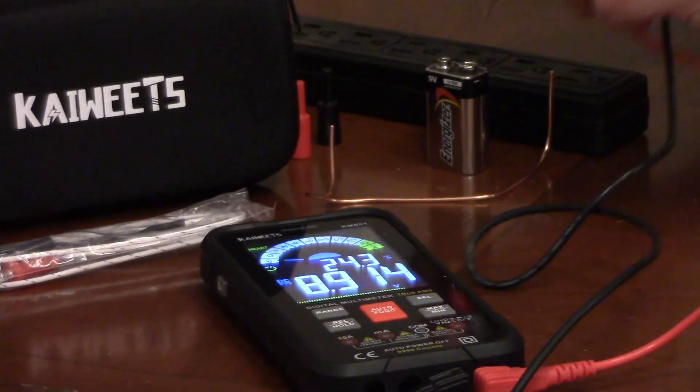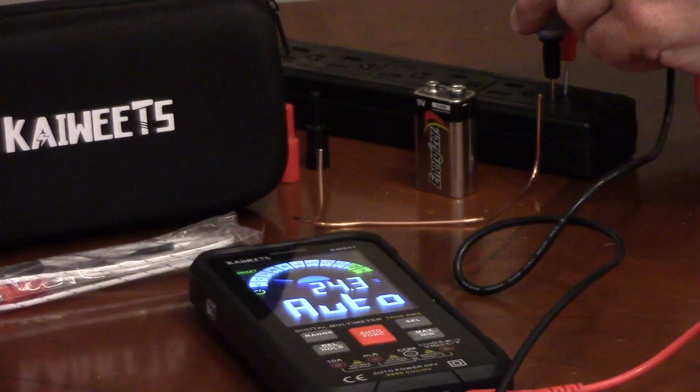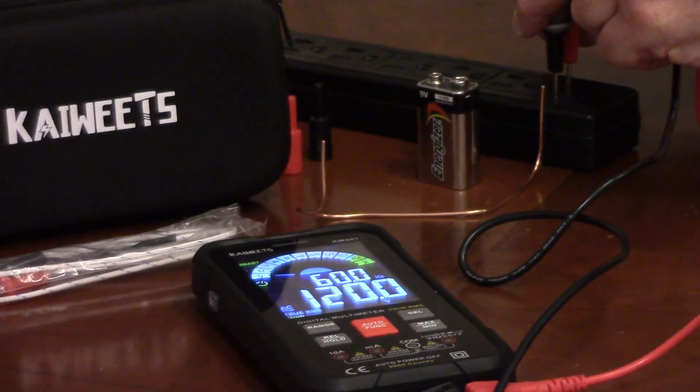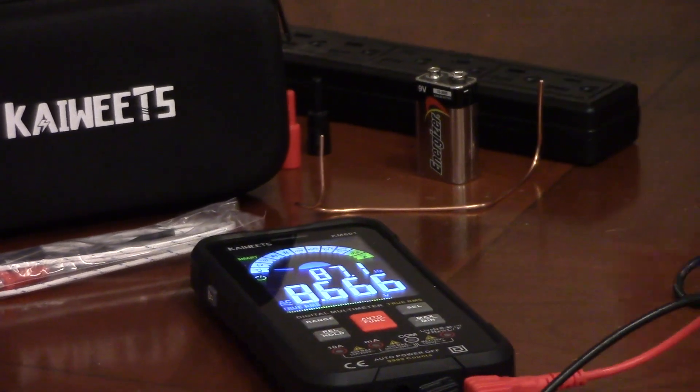When you test your home's electric, like an outlet, it shows AC and the reading. It's very easy to use for common projects around the house.